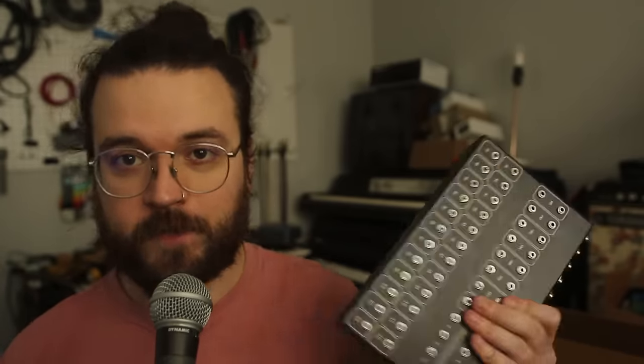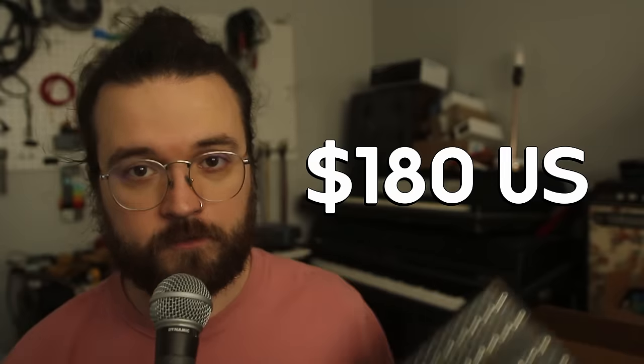Here's a disclaimer. DF Audio sent the Mini Bay over for me to look at and make a video, but they aren't paying me anything, and they don't get to tell me what to talk about. I'll link the website below. The pricing is in Australian dollars, and right now it's just under 200 US dollars for this.